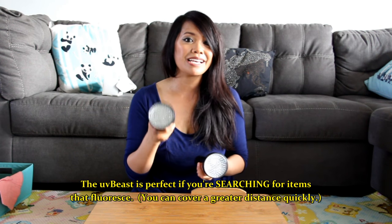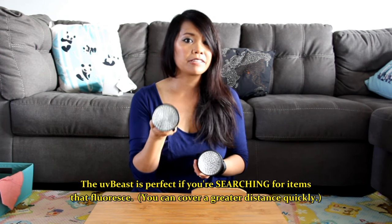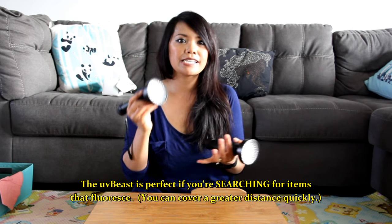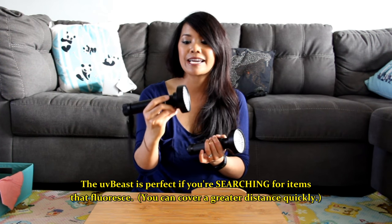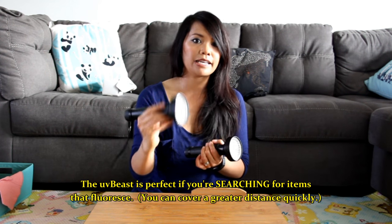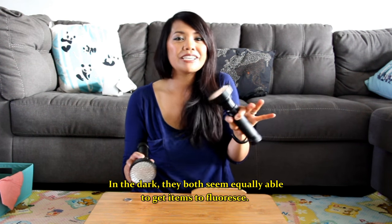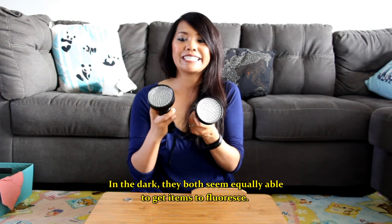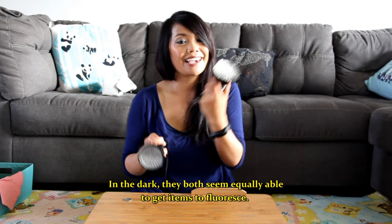That concludes my test of UV Beast versus Goliath. My recommendation: if you want the best, go with UV Beast — it's definitely stronger. In ambient lighting looking for urine stains, you'll see more contrast with the more powerful UV light. That doesn't mean the Goliath light doesn't work — things will look a bit more dim, but you can always go around at night. At night these things work wonderfully, so you can go with the cheaper light in that case. Thanks for watching!